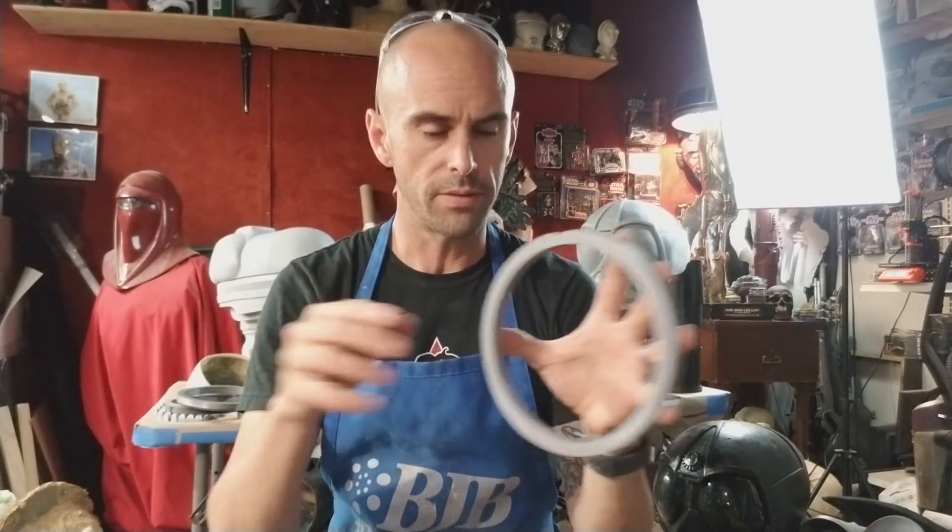It comes off super easy and goes back together super easy, so I can transport the suit — very convenient. It still has the same hinge slots and everything.